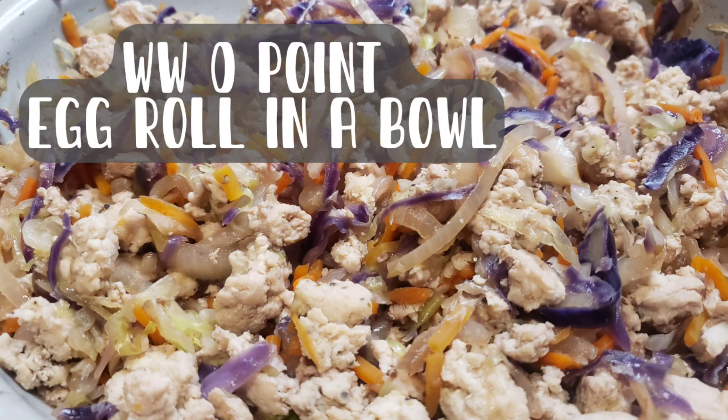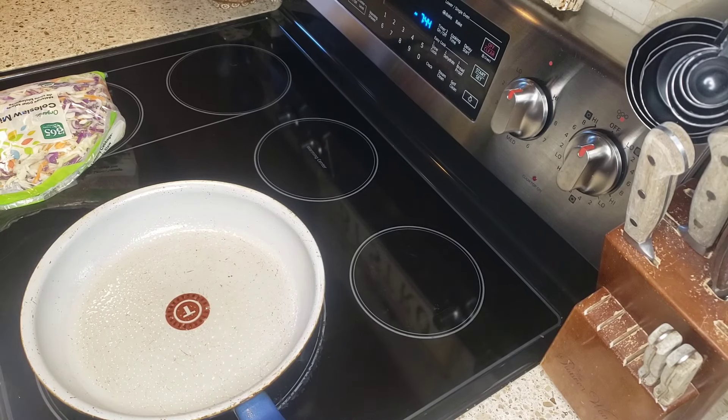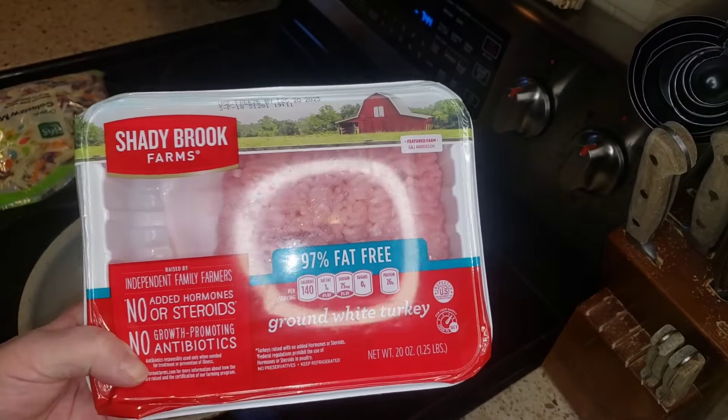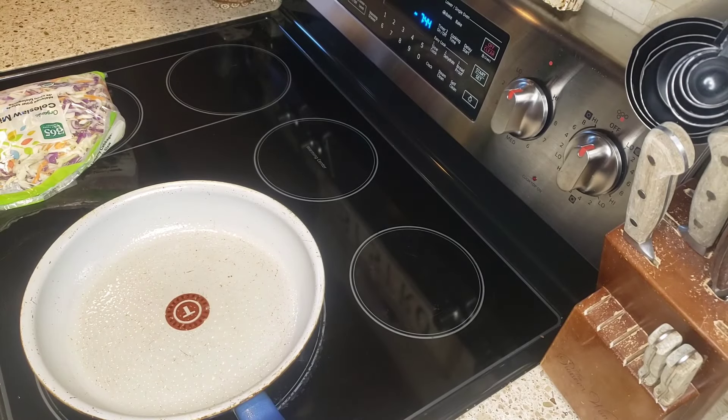Hello friends! If you'd like to see how I made a delicious egg roll in a bowl with only two ingredients, then stay tuned. Hello friends, welcome back to my channel. Today I am going to be making an egg roll bowl. I'm going to be using 97% fat-free ground white turkey.